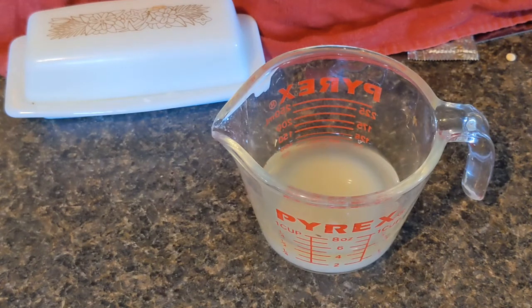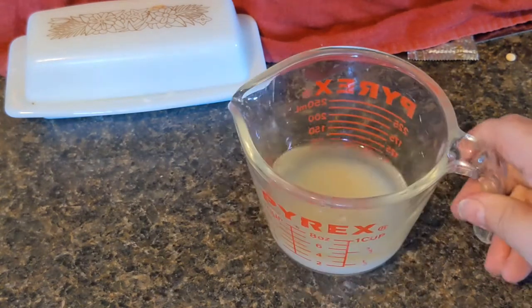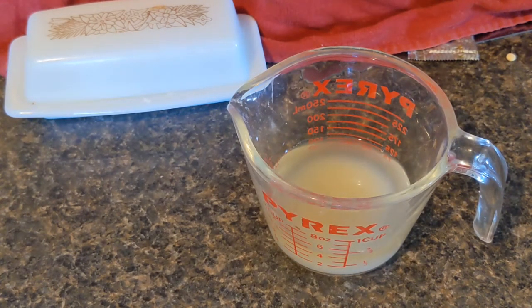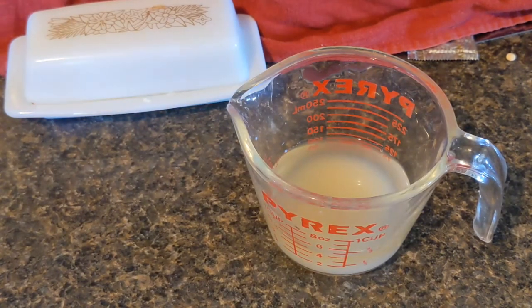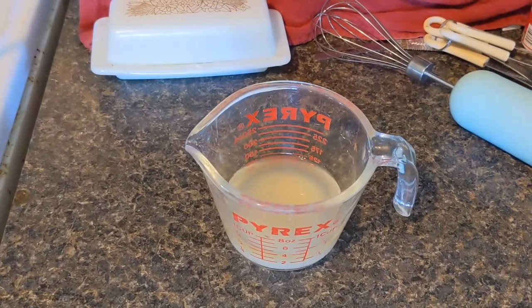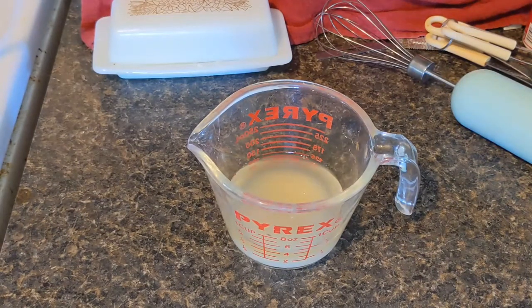Two to three tablespoons of this liquid will substitute for an egg when you're doing something like baking. I'm going to look at a few other things — I heard you could do like whipped cream out of it. So since I have the liquid, I thought it would be fun to try a couple of those little experiments to see what we can get. When using this in place of an egg for baking, you just want to mix it together with a fork pretty well.